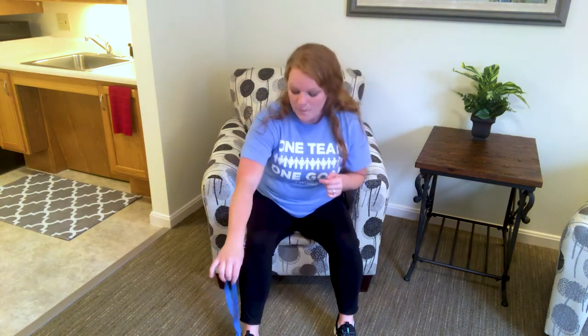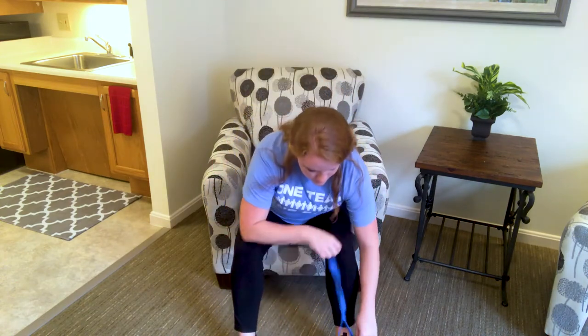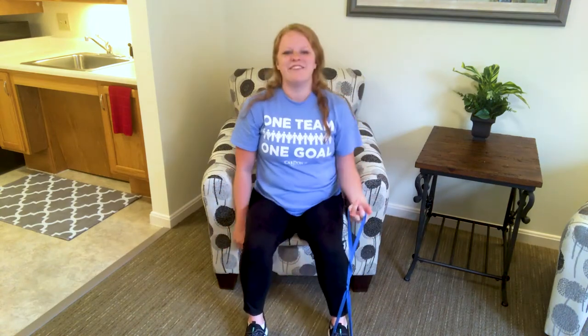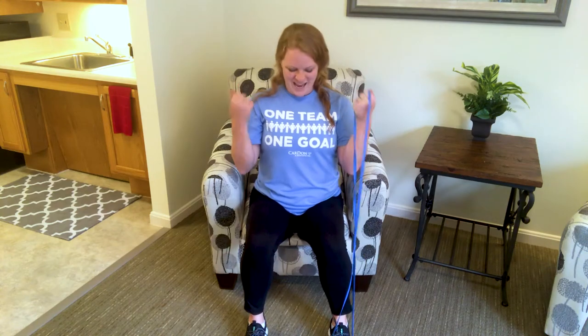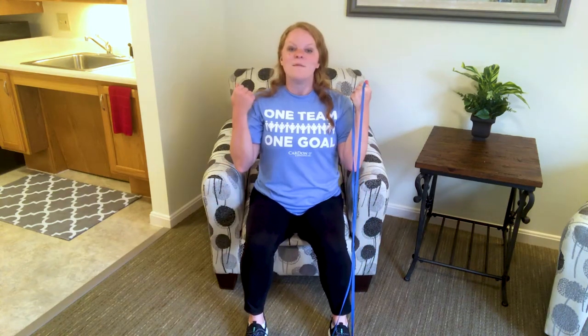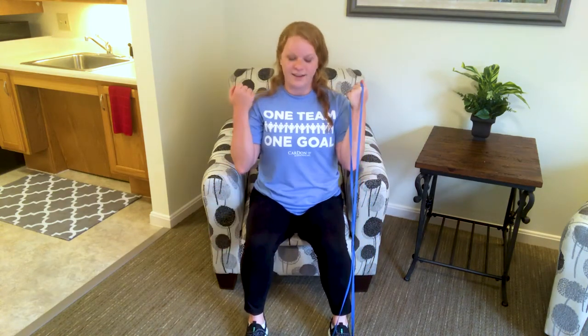I'm going to switch it to the other side. We're picking up that band and putting it on that other foot. If you have weights, you're already here and ready to go. Arch of the foot — plant the foot down on the ground, shoulders down and back, belly button in and up, smile on your face. Elbows at your side, we curl up and down.